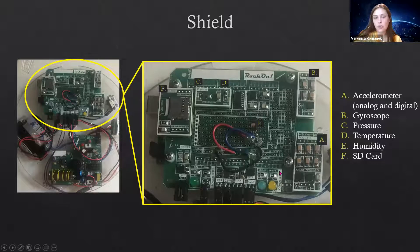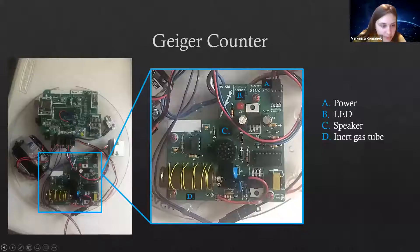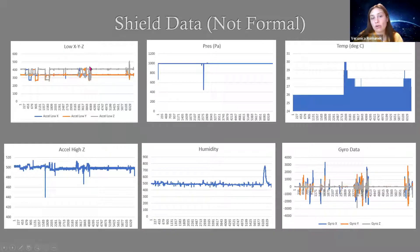I don't have any formal data yet, but this is the data from tests to make sure everything worked okay. The first graph is accelerometer data — the X, Y, and Z data. I moved the board in all directions to make sure the peaks correlated with my movement. The pressure data was collected using a solder sucker placed on top of the pressure sensor — you can see the spike when we clicked the button, confirming it works.